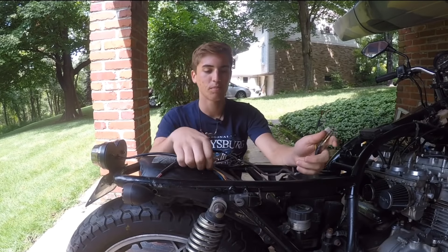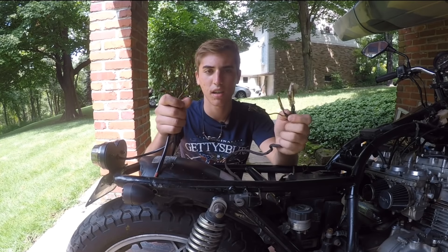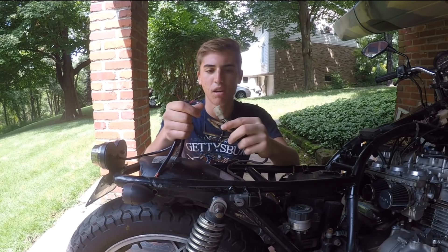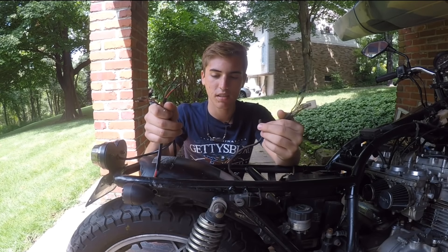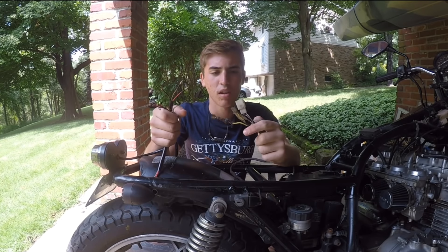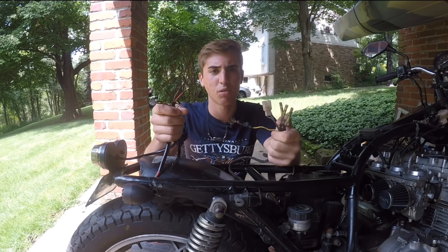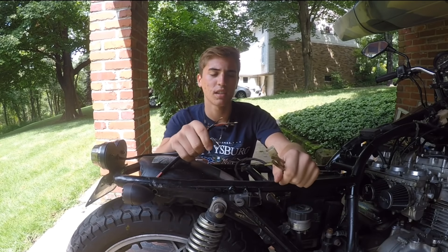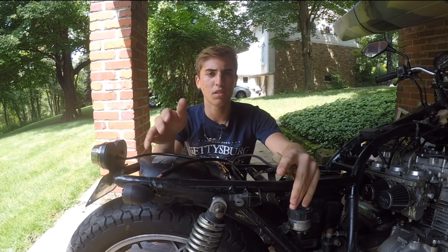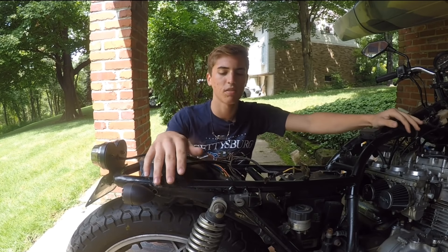Anyway, I'm going to show you guys how to use the wiring diagrams and how to wire this together. I've done this one time before so I'm a little better at it now and I think I'll be good enough to show you a tutorial. A lot of you watching my videos are building your own bikes.